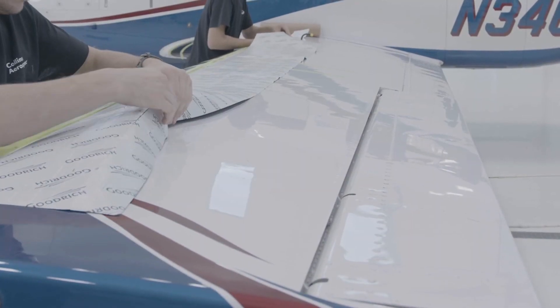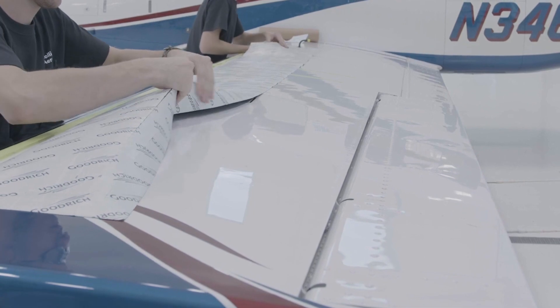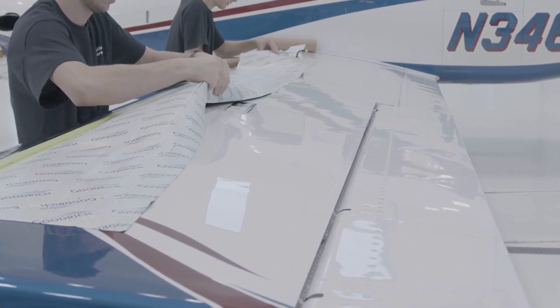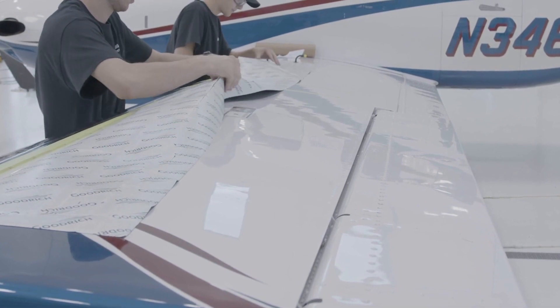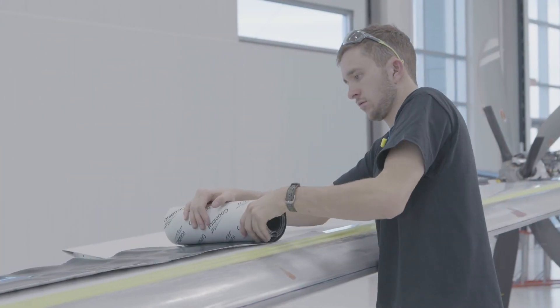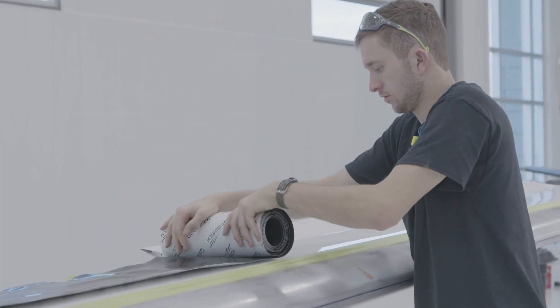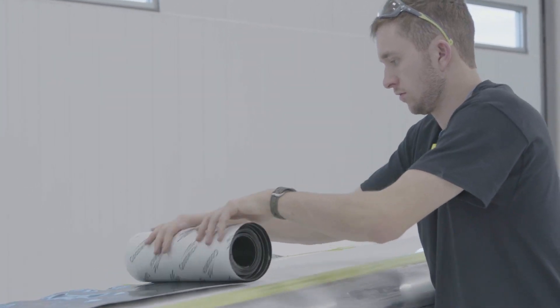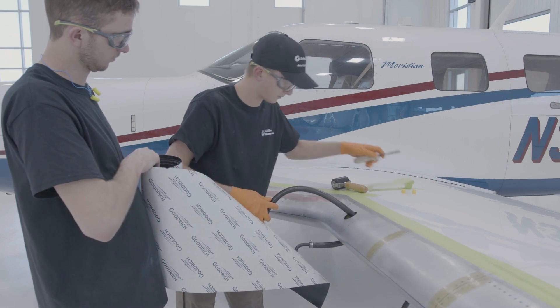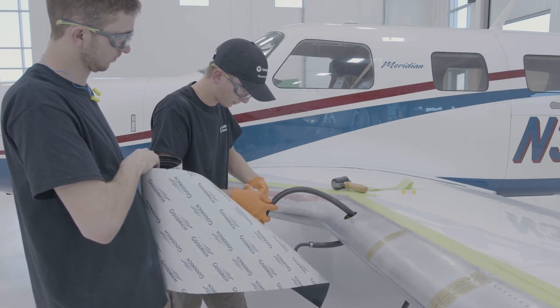Before beginning installation, lay the de-icer flat with bond side up and inspect continuous slits in the Fast Boot paper. Bend the de-icer slightly at each slit so the paper separates and PSA is visible. Roll the de-icer up with the release paper facing outward — this will allow for easier centerline alignment. Pull the de-icer air connection line through the hole in the leading edge and apply vacuum to a suitable connection point.